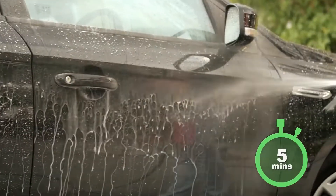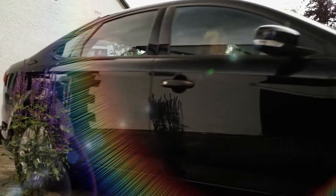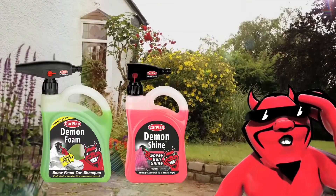It looks like you've been waxing for hours — only you and the demon will know the truth. Just spray on for a wicked shine.